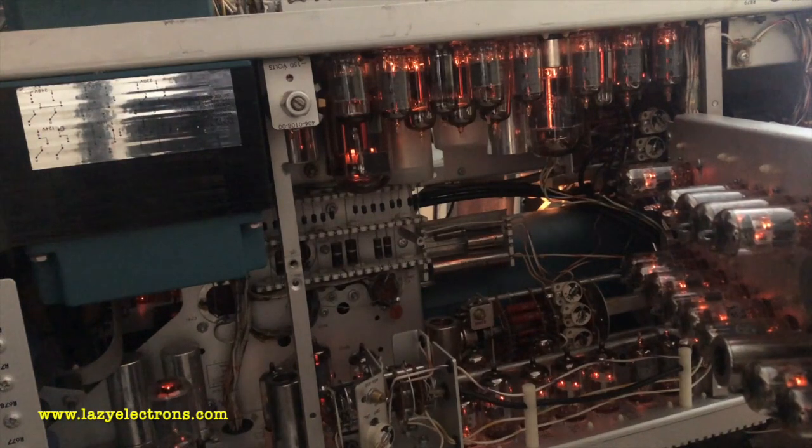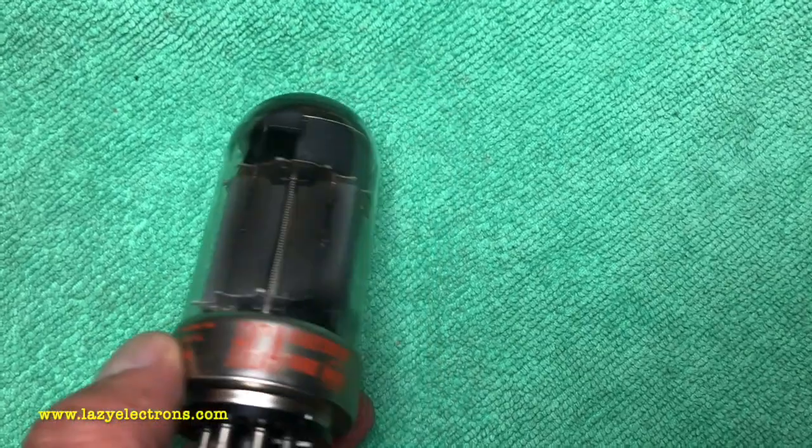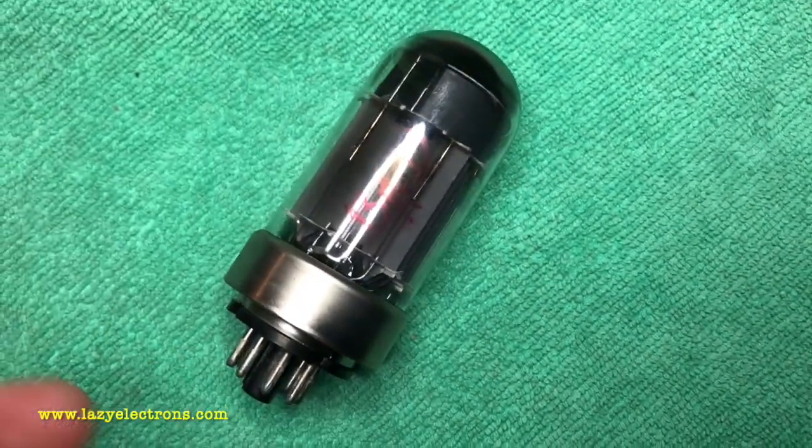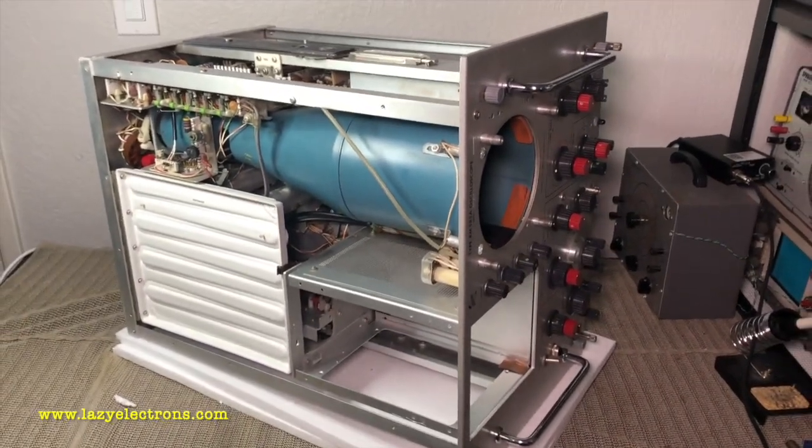The next step is to test all the tubes. I've tested all of them and just the 16080 was bad — it is leaking. Otherwise all other tubes are good. The next task is to install the CRT.